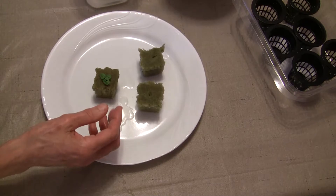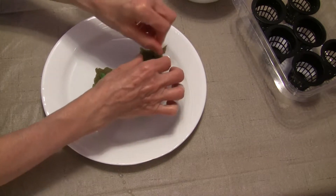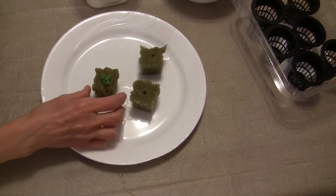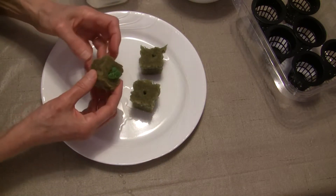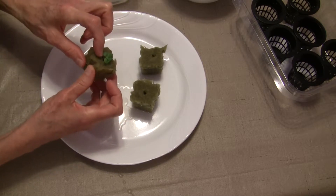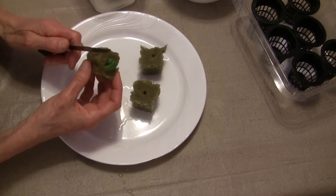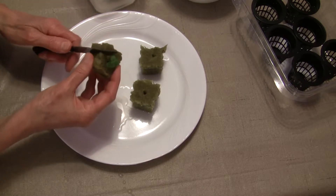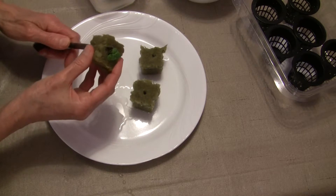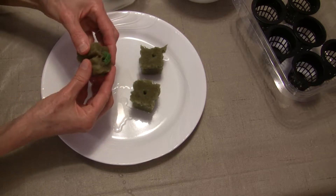I have some rockwool cubes that I've been soaking in filtered water. Some people will soak them in just tap water, but I use filtered water. Now there are different ways to do this — some people will take a pair of scissors and snip the rockwool cube to the middle where the plants are. I just take a knife and cut into it, and again this is a game that sometimes you win at and sometimes you lose.